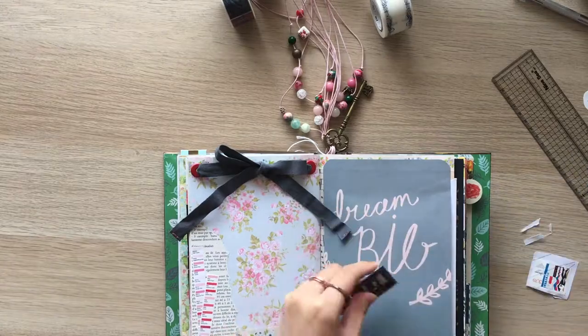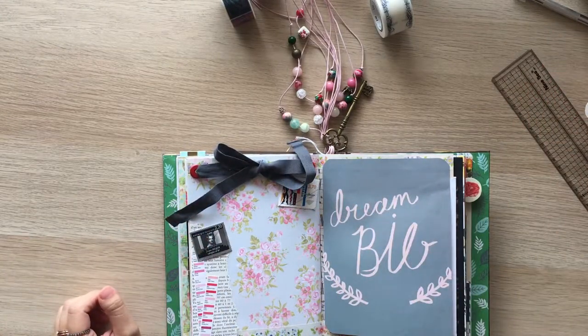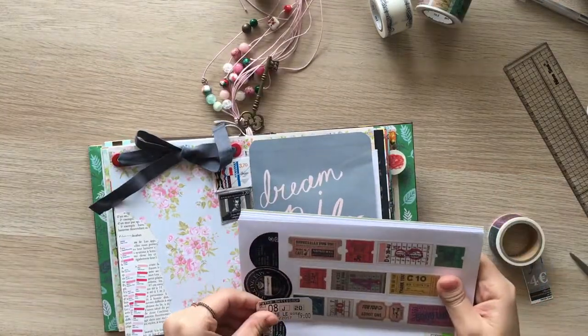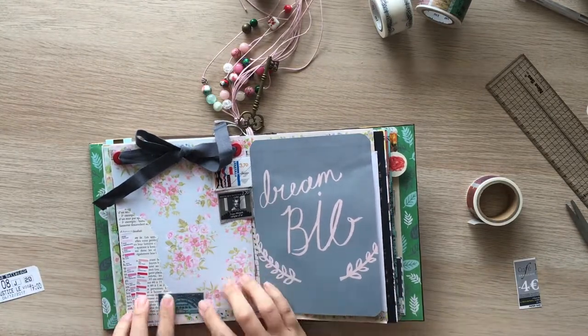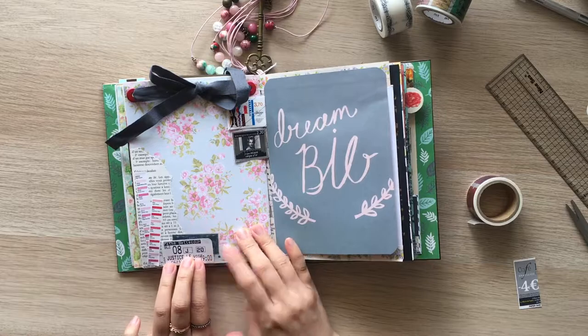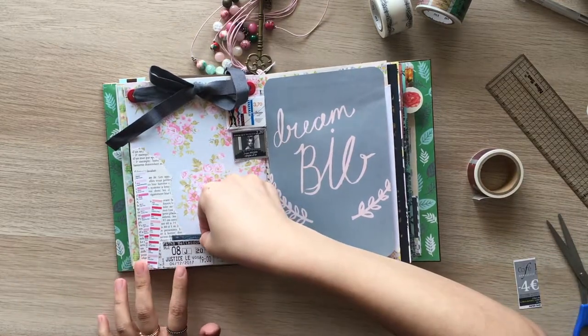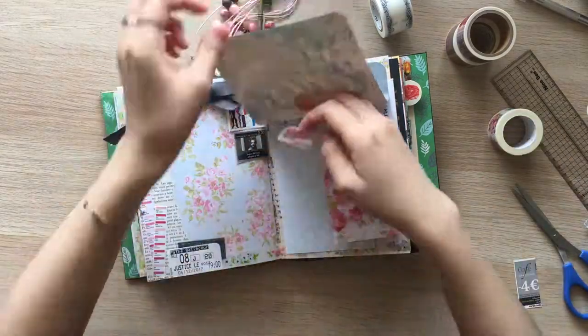I cut out stamps out of an envelope from my grandmother-in-law and pulled out a movie ticket. I am decorating here and there with washi tapes.